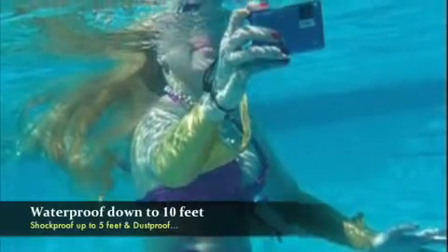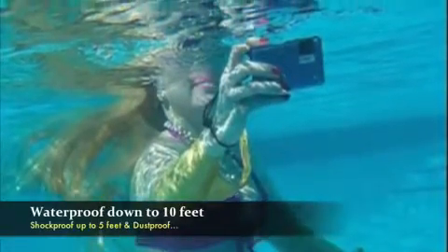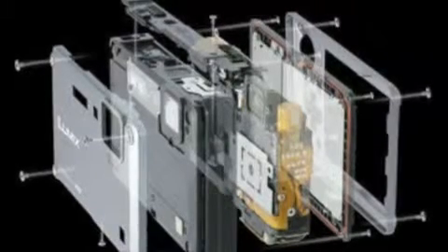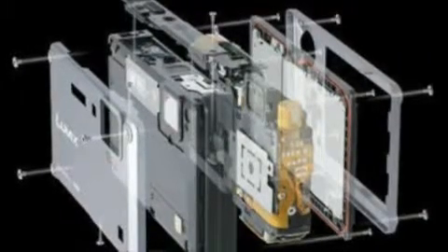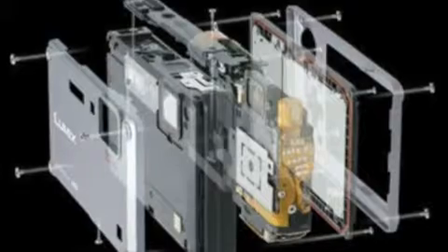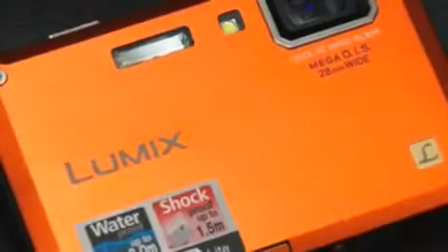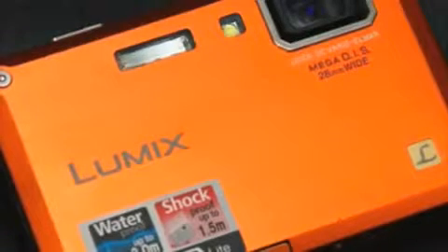And even more amazing than this, it's dust proof. It's got rubber padding, reinforced glass, carbon resins, and inside the camera it actually features an airtight body which is protected against water immersion, dust and sand. So if we were to say that this was revolutionary, that would be an understatement.